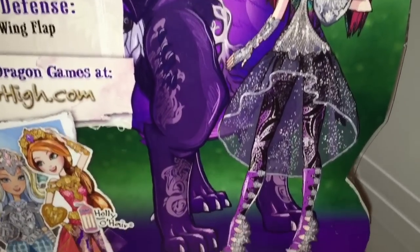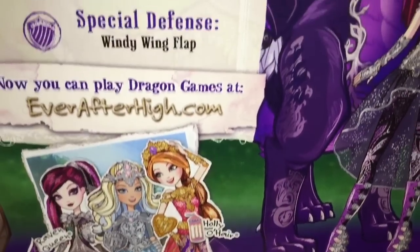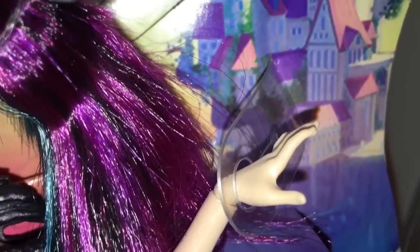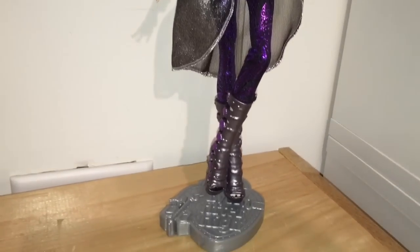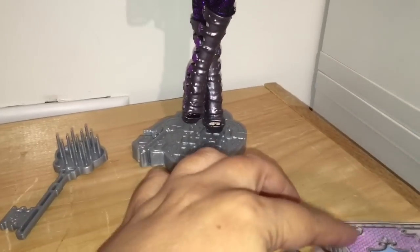I like that artwork of Raven so much — I think it's really stunning. One thing about opening her: every other part is easy to get out except for her left hand, so just watch out, the opening is very small. And here she is in her radiant glory as the amazing dragon-riding Raven.